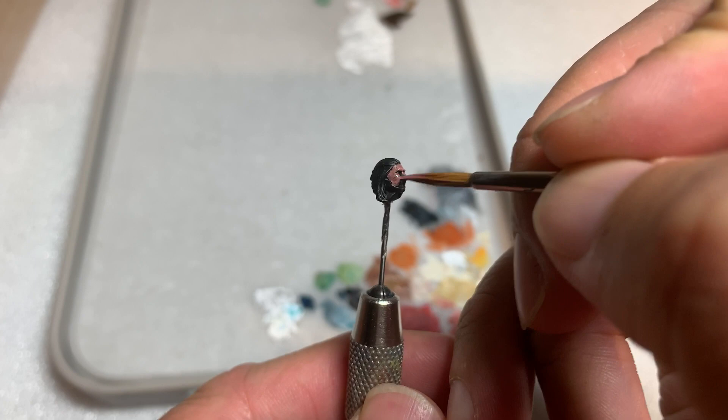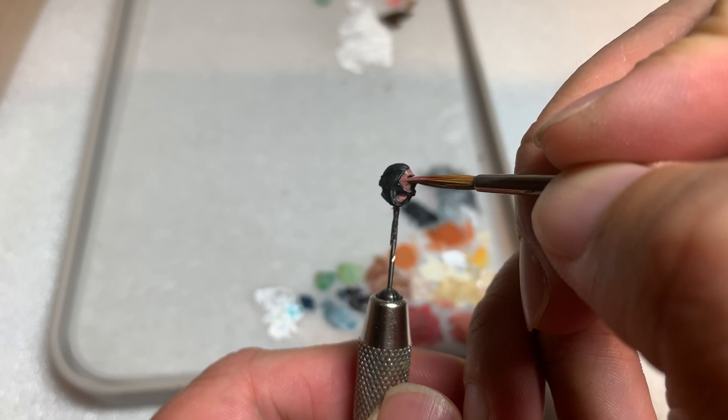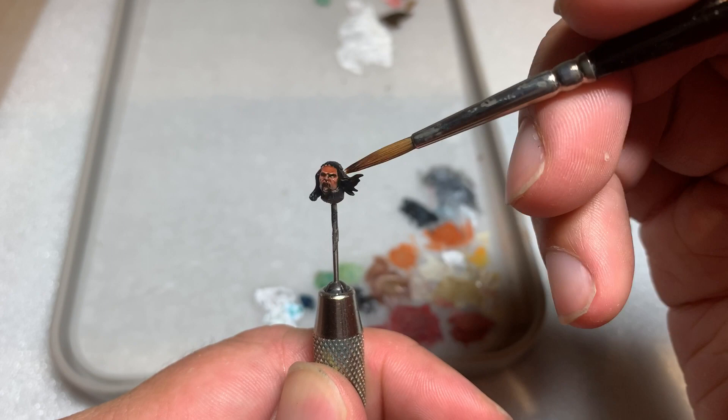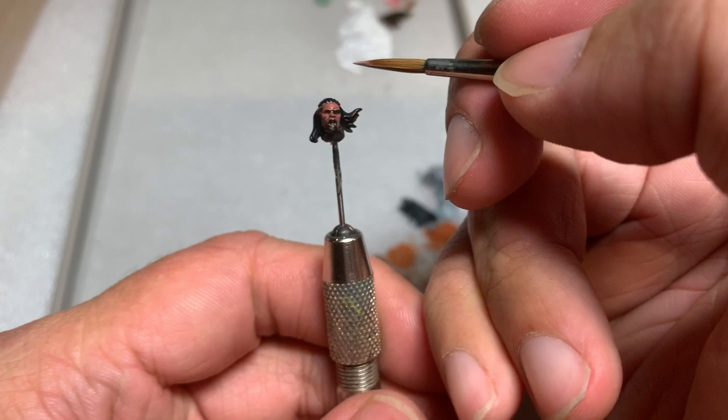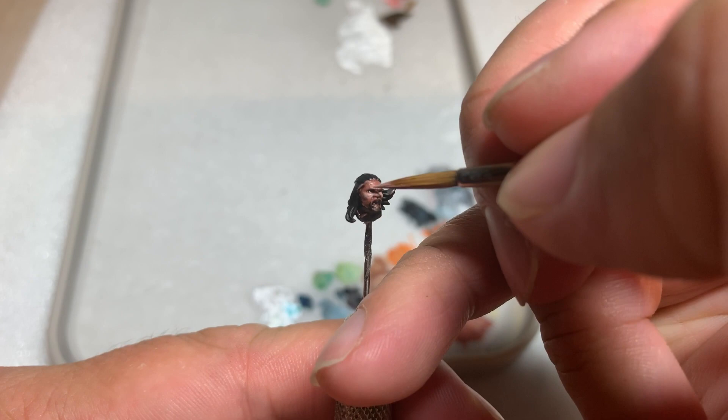If you chose the non-helmeted option of Eomer you'll have a little bit more face to paint. I base coated the flesh areas with Cadian Fleshtone followed by a wash of Reikland Fleshshade. Once the Fleshshade is dried, I mixed a little bit of Cadian Fleshtone with Wraithbone, which is a very bright bone color, and used that to highlight the definition on the face.